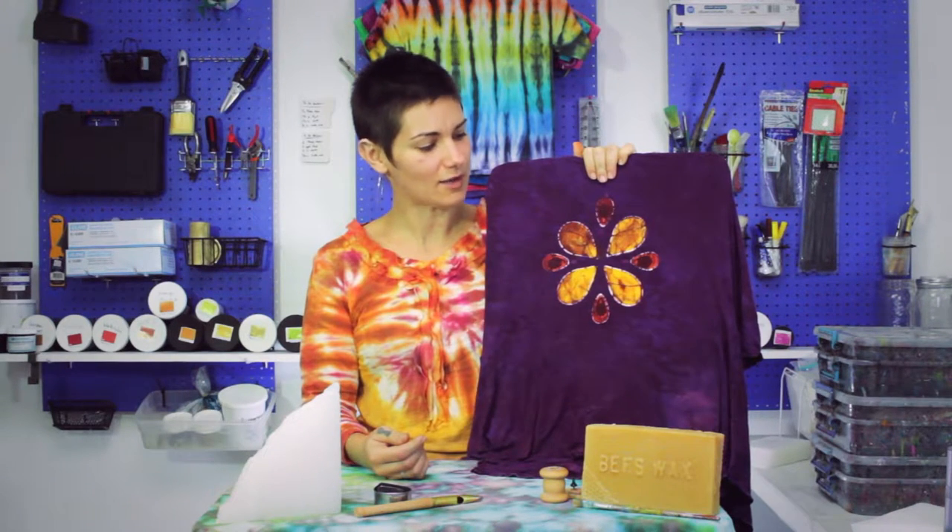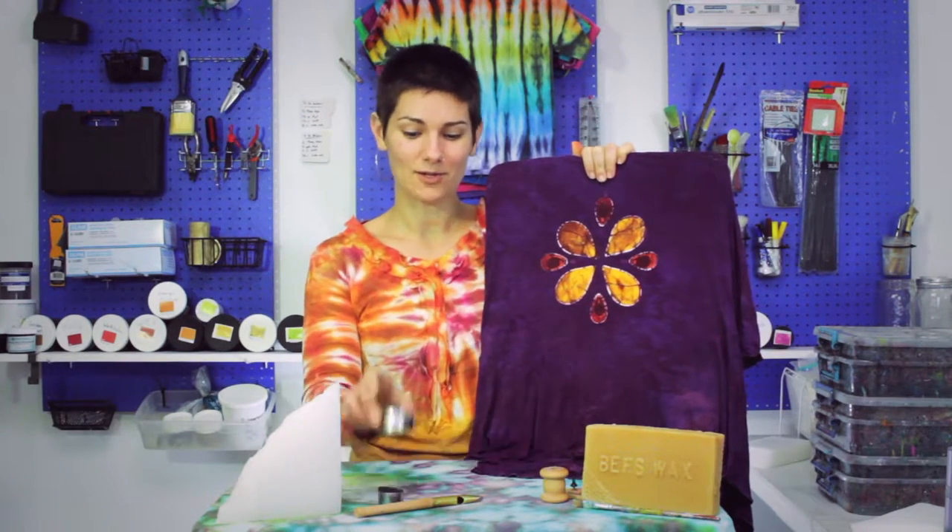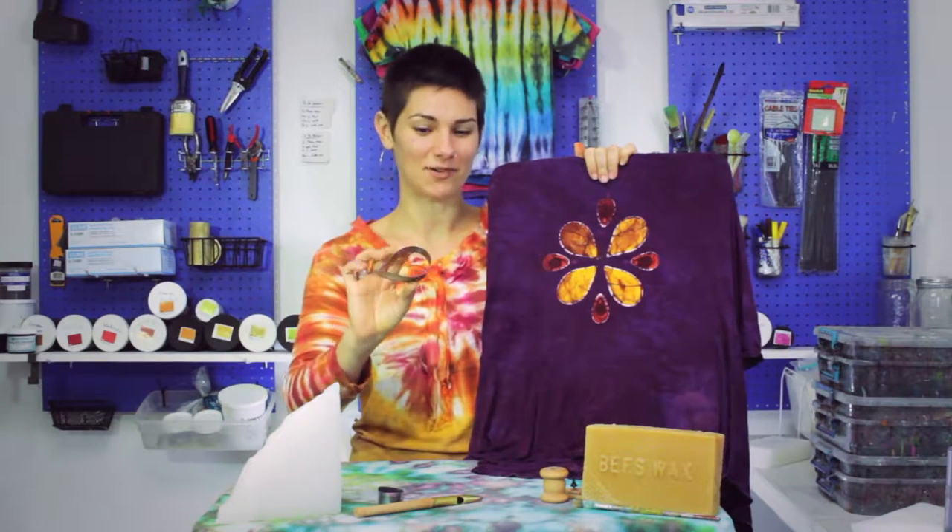What this means is anywhere that hot wax goes, it keeps the dye from penetrating the fabric. This shirt actually started white, and what I used was a metal cookie cutter — it has to be the kind of metal that transmits heat.